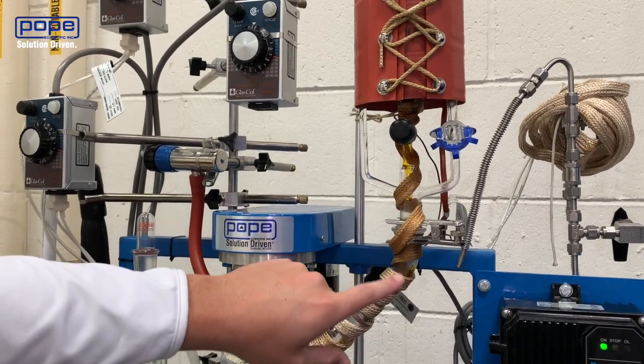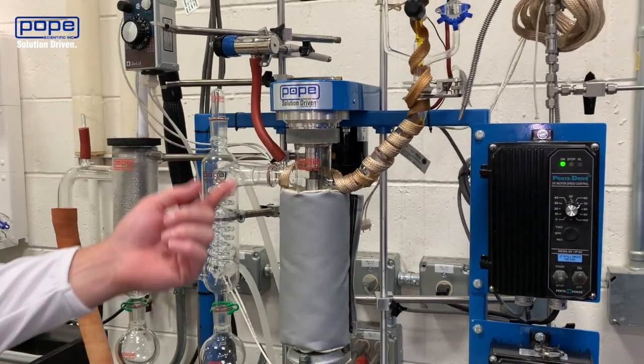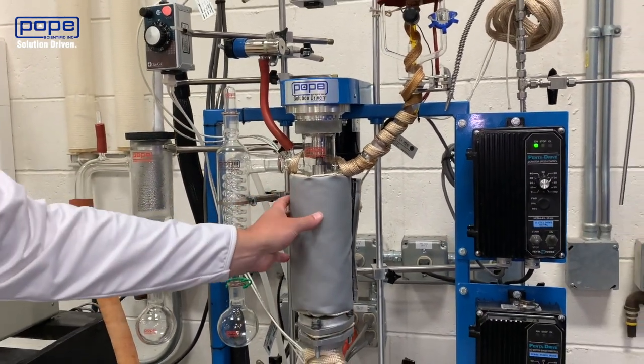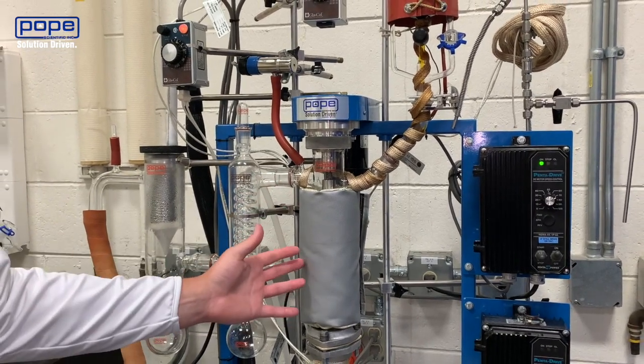The crude will then come down the arm of the main body and into the actual column. That's where it will be wiped around and then the heat from the main body is going to be distilling over your terpenes in this pass.